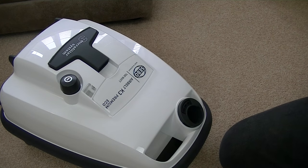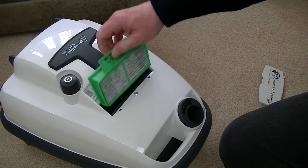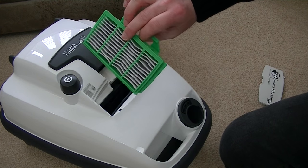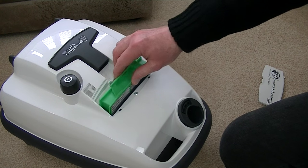Before the exhaust air leaves the cleaner through the air belt, it passes through this filter here, which also needs replacing from time to time. I've used this cleaner a little bit, so it has gone a little bit black — that's due to the carbon dust from the motor. It's not actually dust that's passed through the bag.